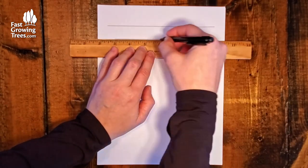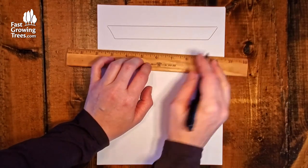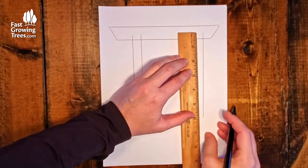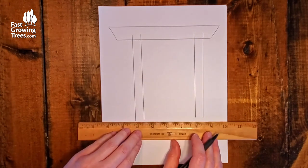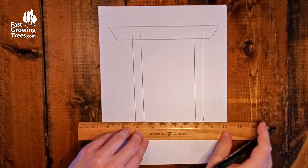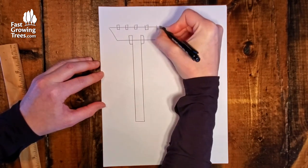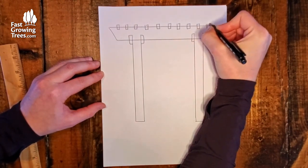All the supplies used for this project will be listed in the description box down below. To give you a quick idea of how the build was formed, I drafted a rough sketch of how I wanted the arbor to look. The size of this arbor is constructed to exactly what I need, but it can be modified to be smaller or even larger if desired and customized to your own needs.